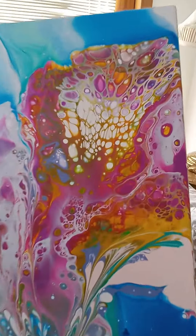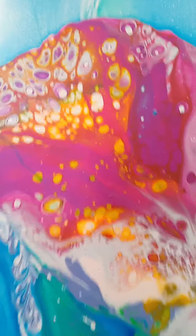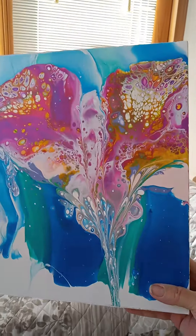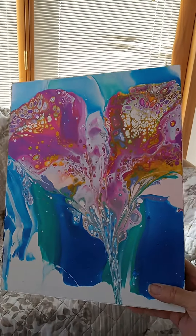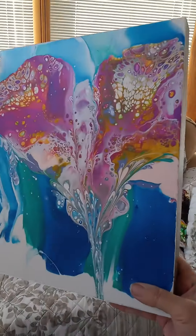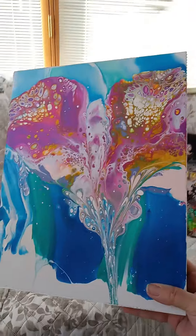Isn't that just gorgeous? Look at that. I'm going to have to sell it but I really don't want to. I think I'm going to start making more of these. If you're interested, please email me at fosterpatsy779 at gmail.com. Thank you.